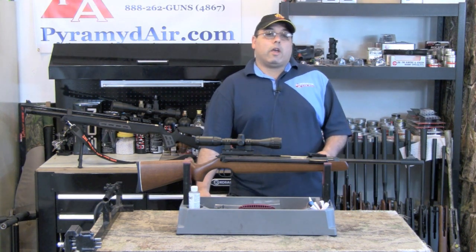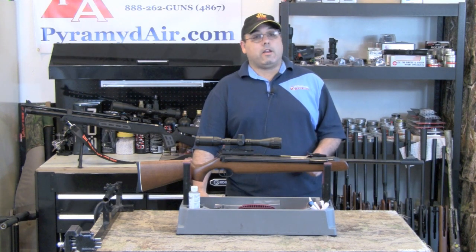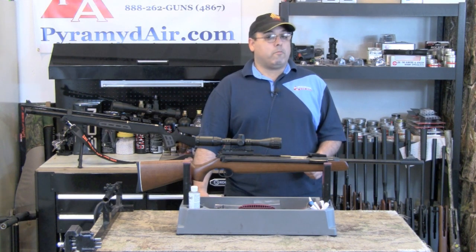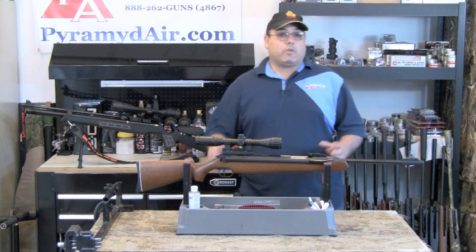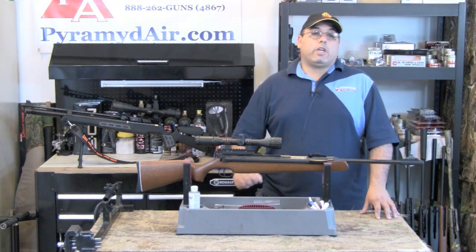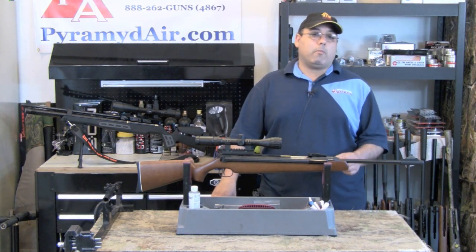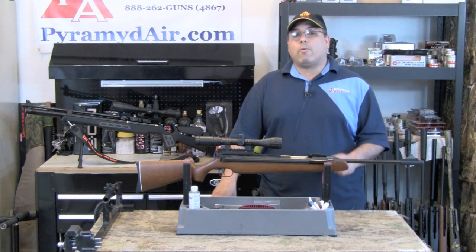Today we're going to take a look at one of the mainstays of airgun hunting, the RWS-48, configured in the Striker Combo from Pyramid Air. The rifle comes complete with a Leapers 3-9x32 scope, a UTG droop compensator mount, professional installation, and shipped to your door in a Plano hardshell case for right around $500.